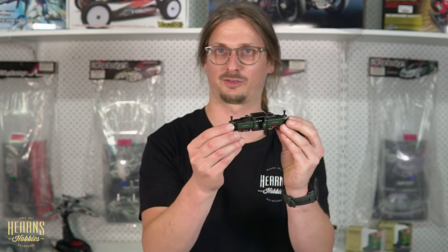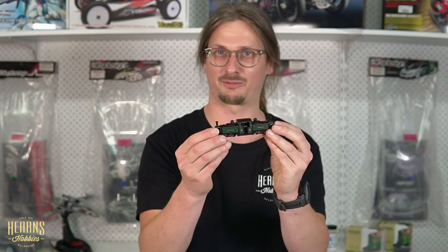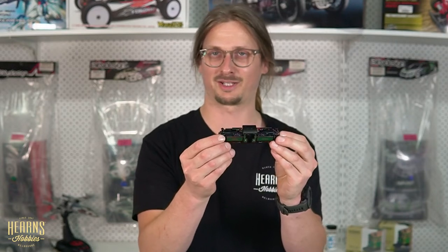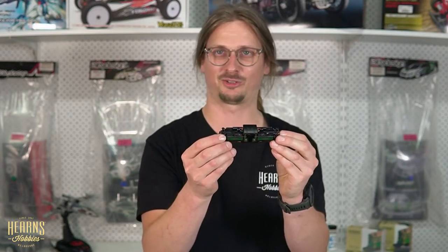Hi guys, this is Marlon here at Hearn's Hobbies, and I wanted to show you guys an exciting new product that we just received. We're looking at the Narrow Gauge from Bachmann Narrow Gauge, Festiniog Railway locomotives. These are Double Fairlie locomotives, and we're going to have a closer look at these, and I'll let you guys know a little bit about the history, and we'll have a look at these running and see what it's like. So come along.